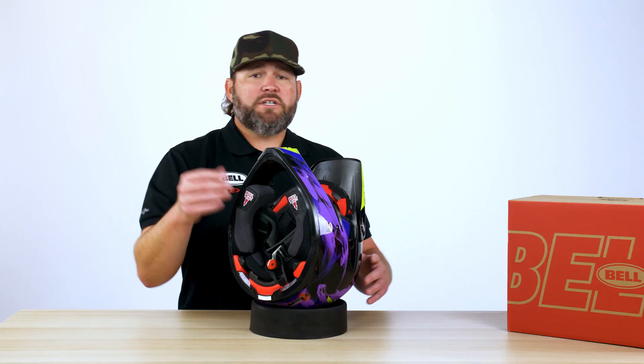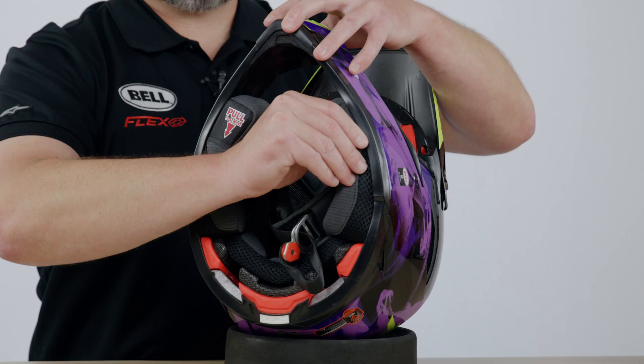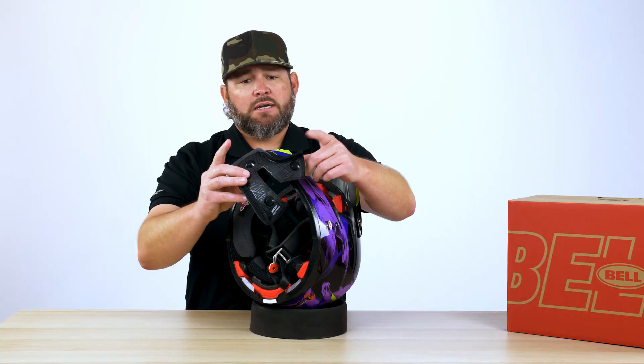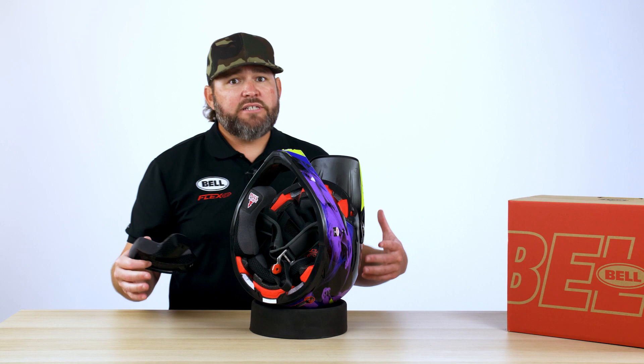As we move to the interior of the helmet, I'd like to point out our MERS system, which is the Magnetic Emergency Release System. If you were to get into a serious accident, it allows the EMTs to be able to pull these cheek pads out the bottom of the helmet. They're magnetic, so you don't have to worry about any snaps breaking or any defects to the helmet — they're just going to slide right in and out.